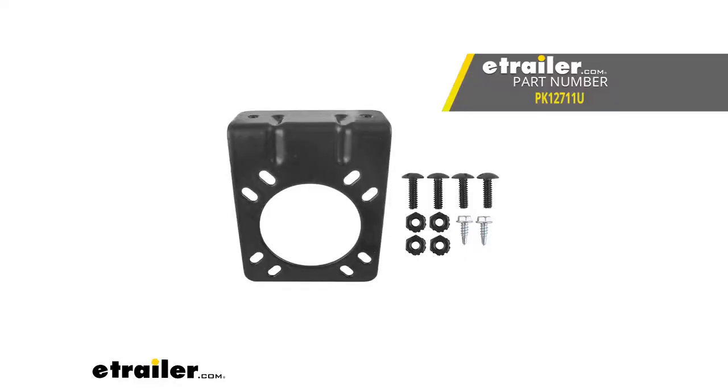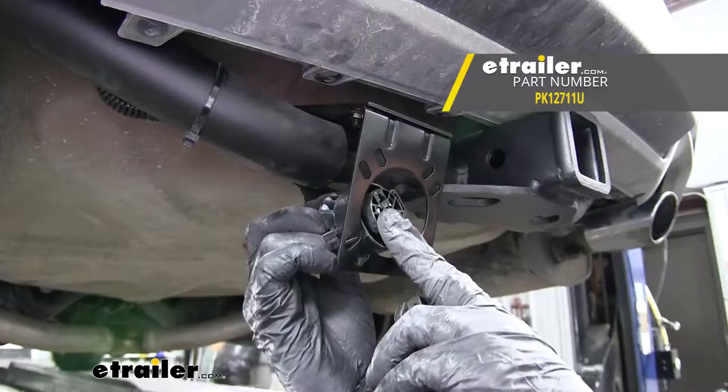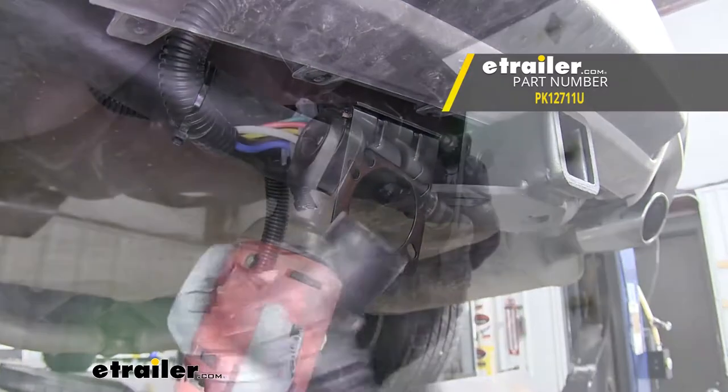That'll finish up your look at the Pollock mounting bracket and installation hardware for the 7-pole RV-style trailer connector, part number PK12711U.